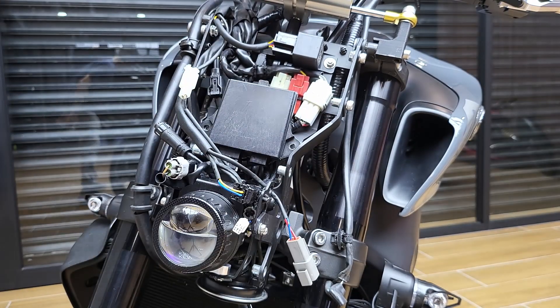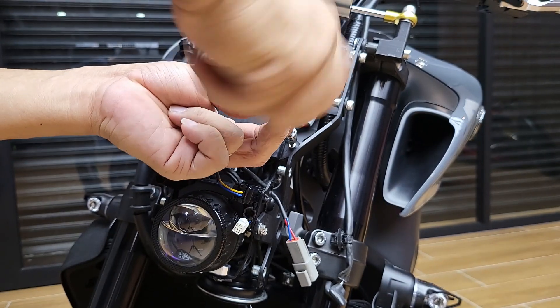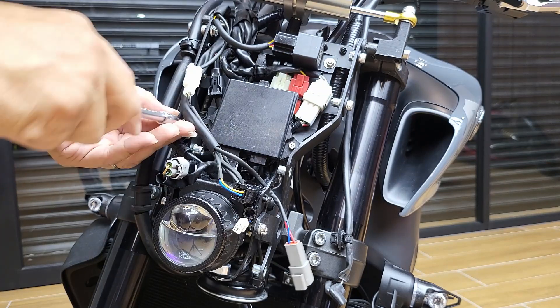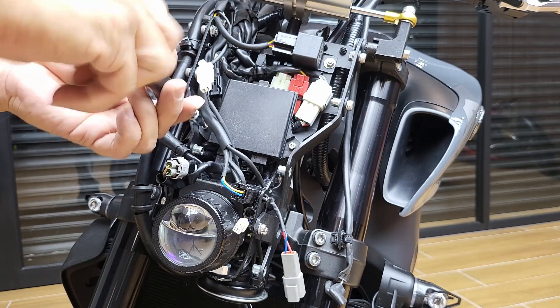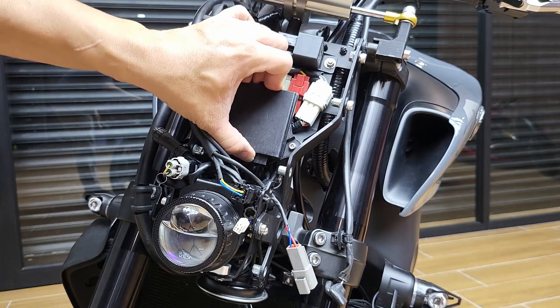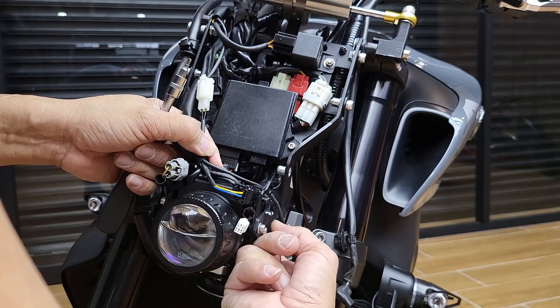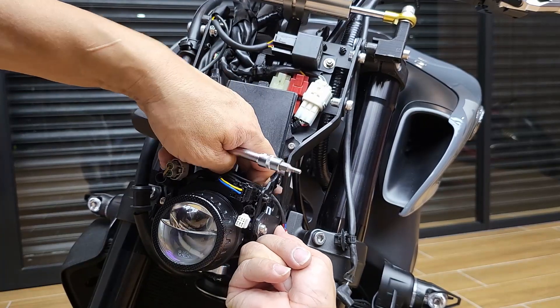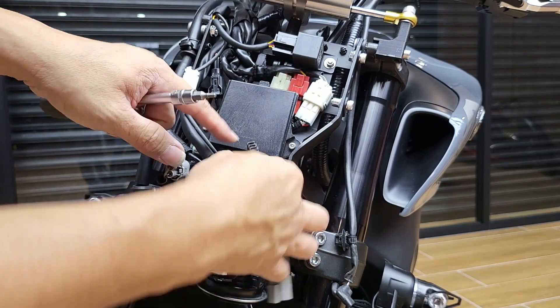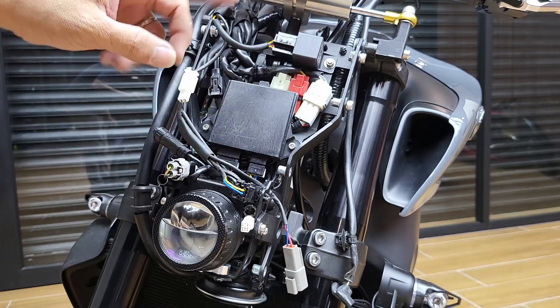We're going to put the driver back. That's nice and tight. There's one connector I forgot about — it fell in. This connector goes up here — click it back — it's part of the stop connector.